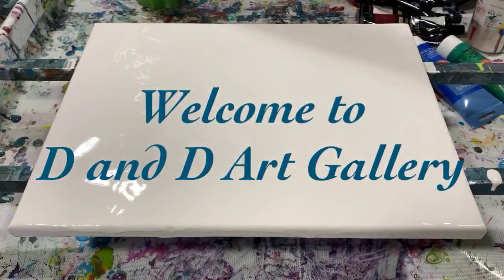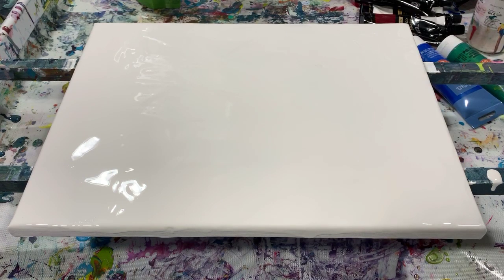Hi everybody, it's Deb from D&D Art Gallery. Today I have a 12 by 16 inch canvas that I'm going to do a simple split cup pour, and it's going to be a waterfall pour. I'll go over my paints using mostly Arteza paints today.